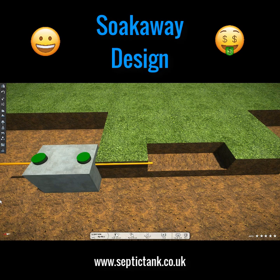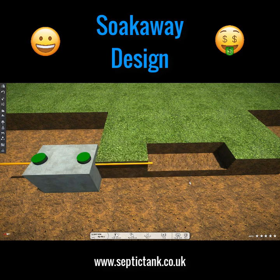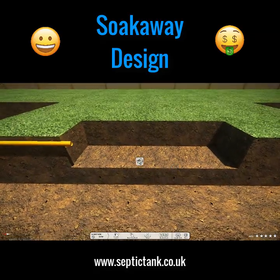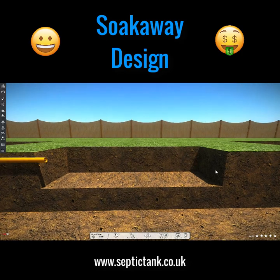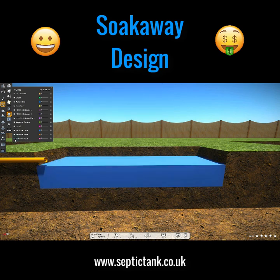Hello, Jason here from septictank.co.uk. In this video I'd like to show you the world of soak away design. Here we've got a typical concrete septic tank, and this is typically one of the first soak aways to come on the scene in the United Kingdom. It's a soak away pit — basically just a pit that's dug into the ground, and the pit fills with water like so.